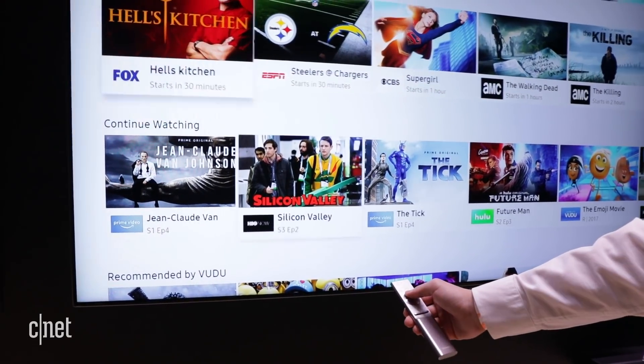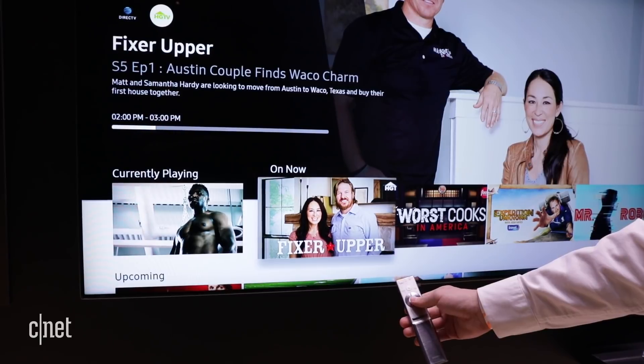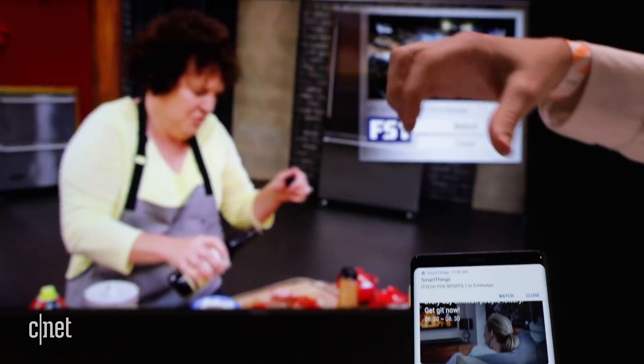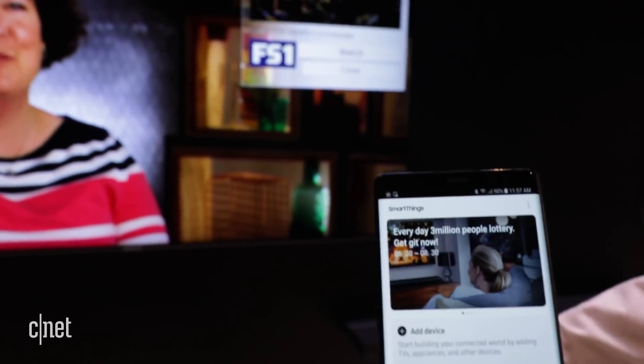Beyond the ability to search for content and find new things including songs with Spotify, Bixby gives you the ability to control lights and other smart home devices using the screen — the TV itself actually functions as a full smart home control hub. Samsung also has a new SmartThings app that's going to have a big screen version and a small screen version for your phone.